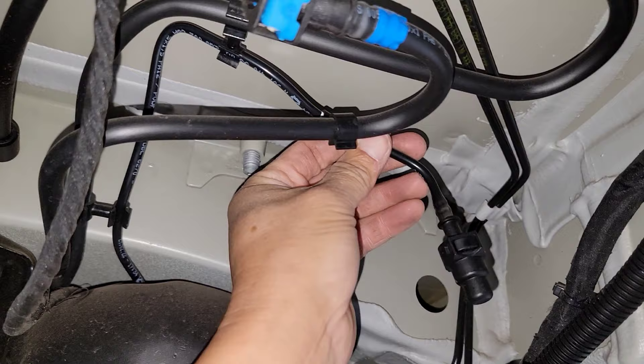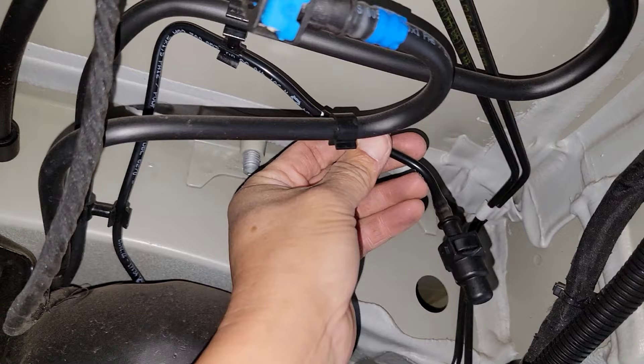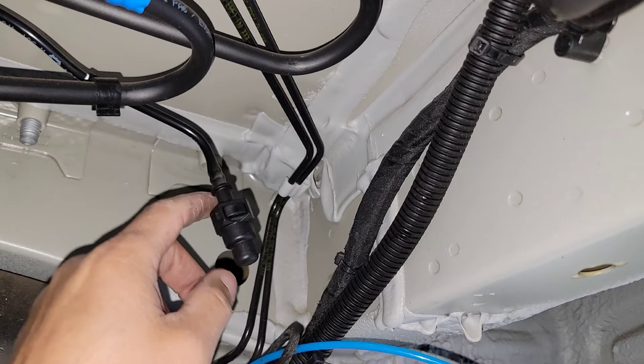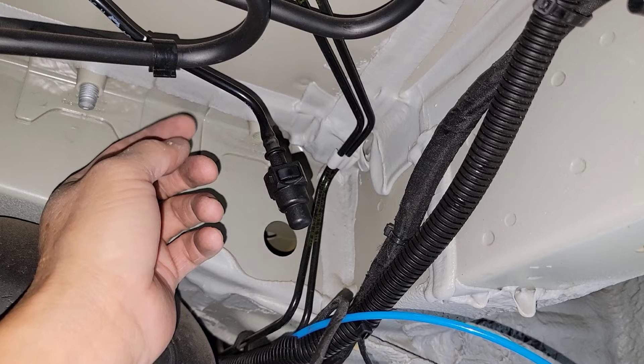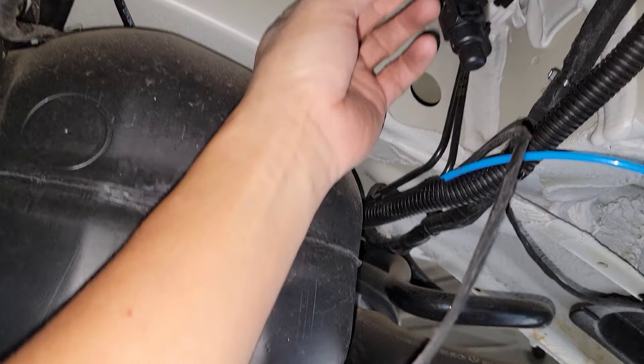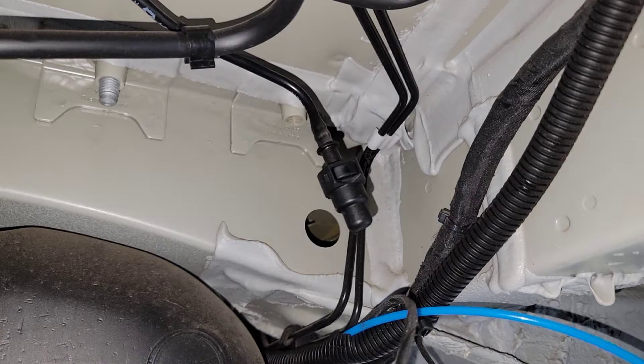Here is your auxiliary outlet right here. Sometimes, if the van comes with a heat booster, it will be right here and then it will connect to that one. If that's the case, you will need a three-way split from here to the tank and then here to the booster. In this case it's a single.